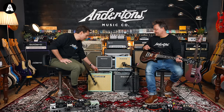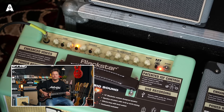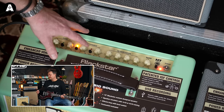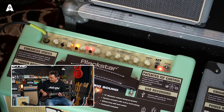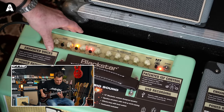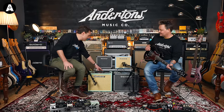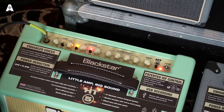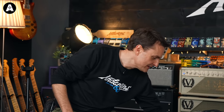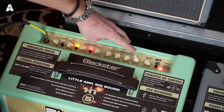I've got loads of stuff I can do with the gain channel. If I stay on voice one but put the gain up to about two thirds... Voice two gains it up a bit more. Now, the ISF — Infinite Shape Feature — is like a notched, filtered, sweepy EQ. They market it as all the way one direction being American sounding, and all the way the other way being British sound. Here we go with ISF sweeping.